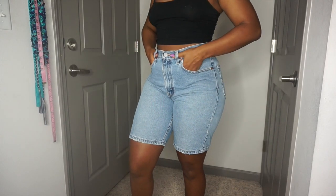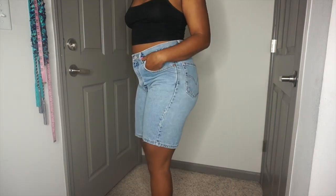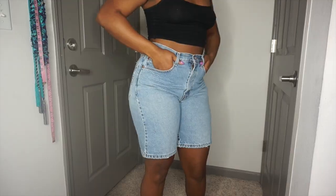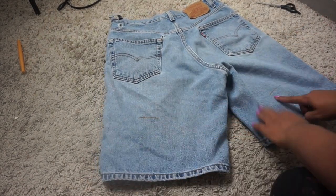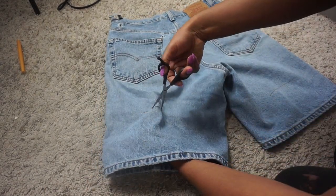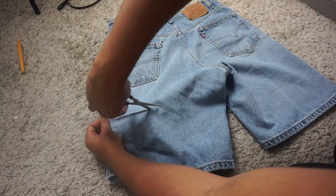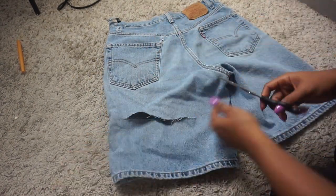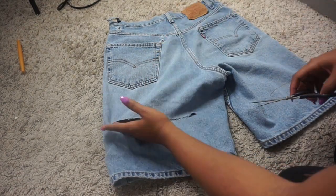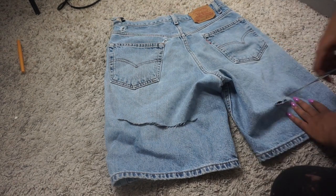All right guys, jumping straight into this video. I'm going to be showing you how I distressed these jeans — or these shorts — that I got from the thrift store. These are Levi's. Right now I'm showing you the little lines I made to where I'll be cutting things. I used a yellow marker, which was my mistake because usually I use a pencil or a blue pen. Because I used the yellow marker, I'm going to make sure I cut out anything that's yellow, since I don't really know if it'll wash out.